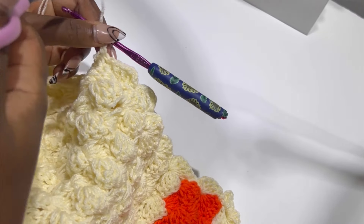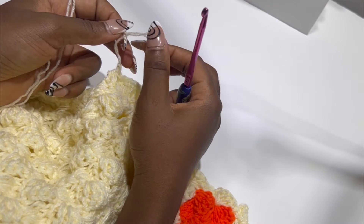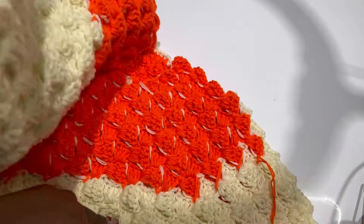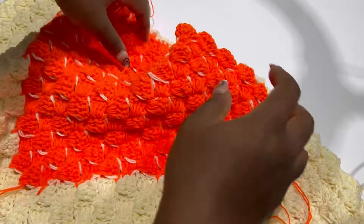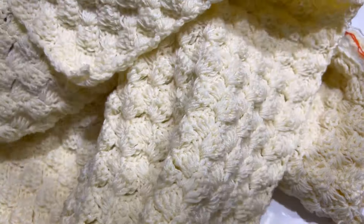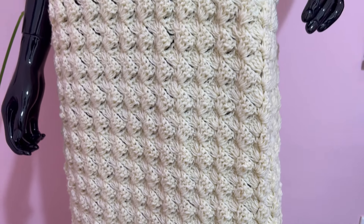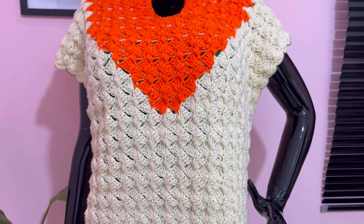If you want to go more rows you are free to do so. Do the same exact thing for the other side of your work and you are done. Make sure you cut and fasten all loose ends. I'll put this on the mannequin so you can see how it looks. If you enjoyed the video, please leave a comment in the comment section and let us know what you think. Until we meet next week in class, bye-bye!